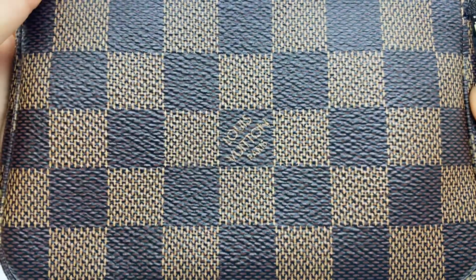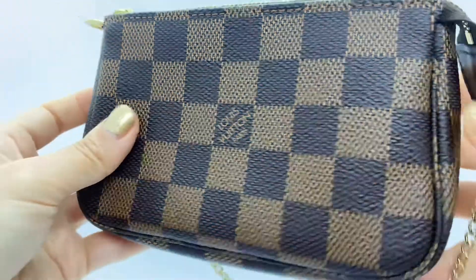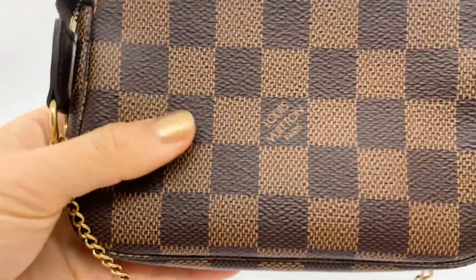There is a Louis Vuitton Paris logo on both sides. This is the front side and the same thing on the back.